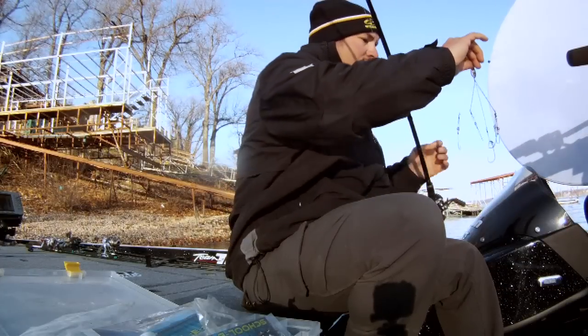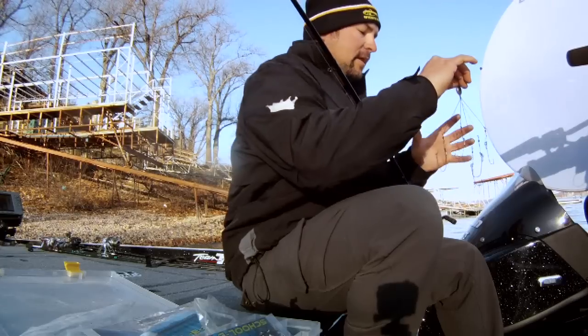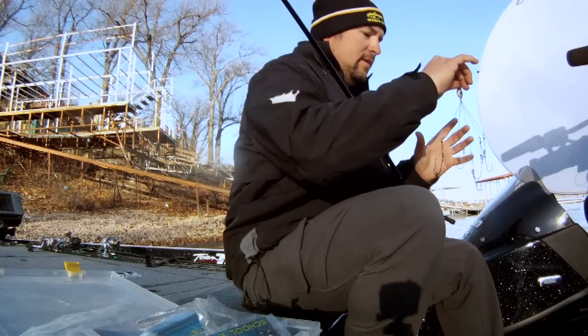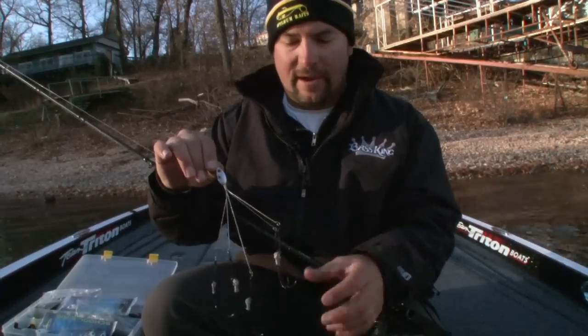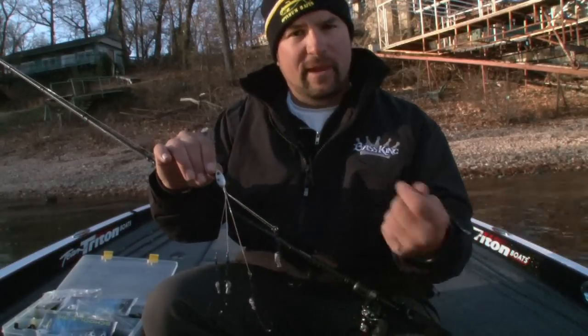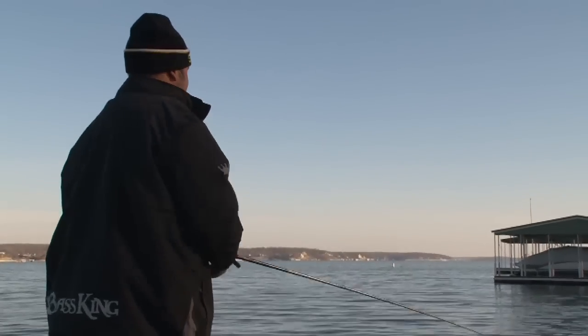I have this one pre-rigged — this is actually the Junior version. We're here at Grand Lake, and because there are a lot of boat docks, I'd recommend going with a smaller version like this Junior. It's got a 5-foot wire instead of a 6.5-foot wire, and it allows you to make easier roll casts if you're working on edges of docks or points.